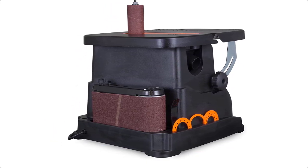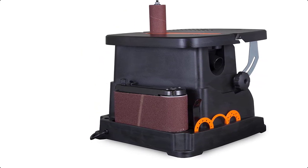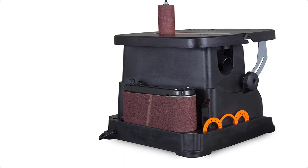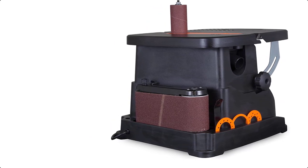WEN's expertise has expanded to encompass a wide variety of products, including drill presses, lathes, bench grinders, nailers, miter saws, hand tools, generators, and cordless power tools, to name a few.